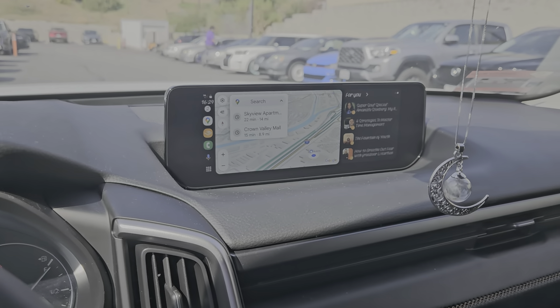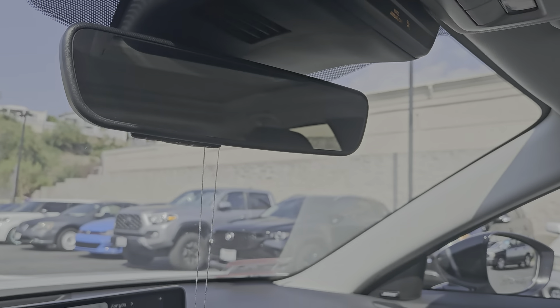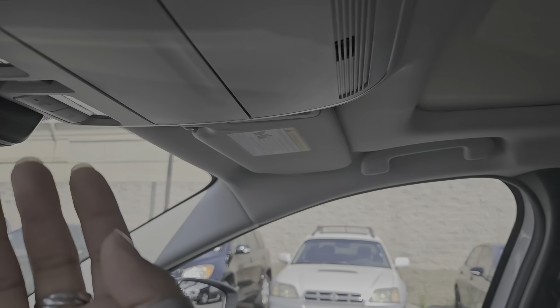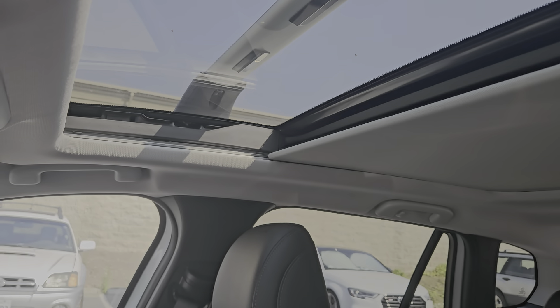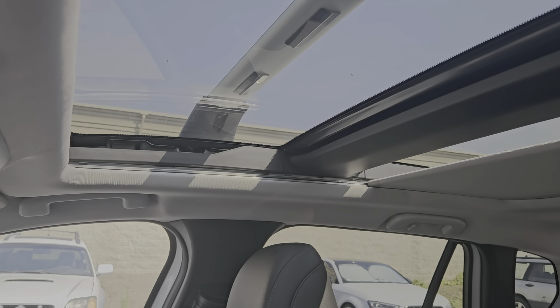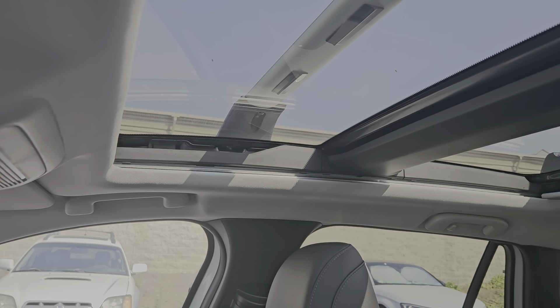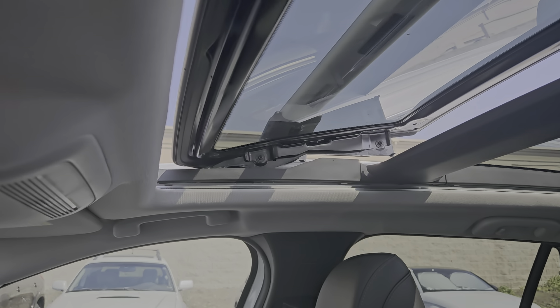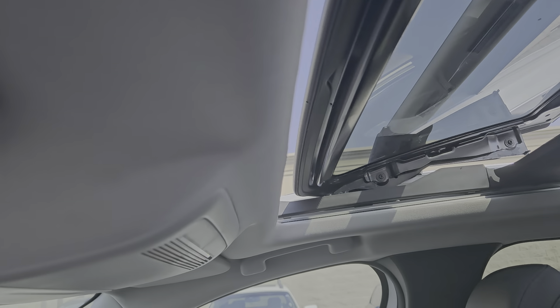As you can see, I have wireless Apple and Android Auto — yours is going to be Apple CarPlay. The mirror has three positions for the garage door openers. It has a panel moonroof so you can enjoy that, and you can also open the moonroof itself and close it.